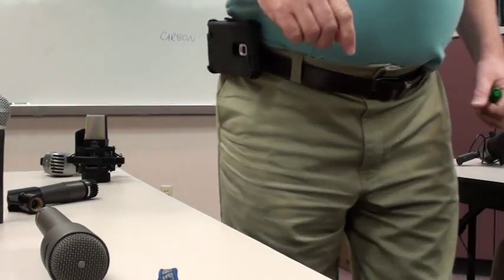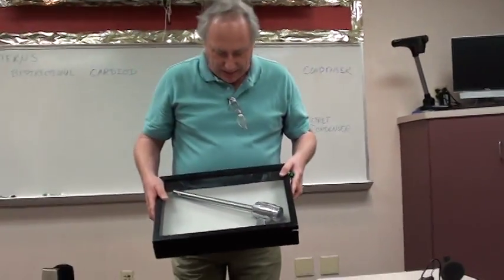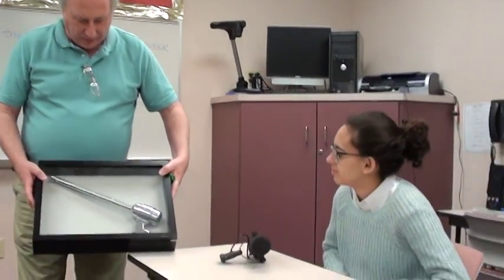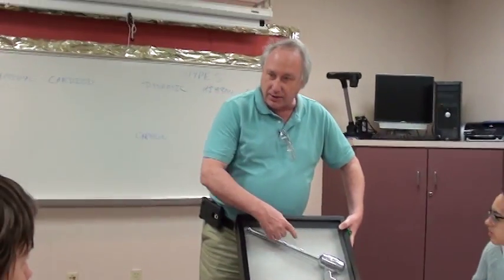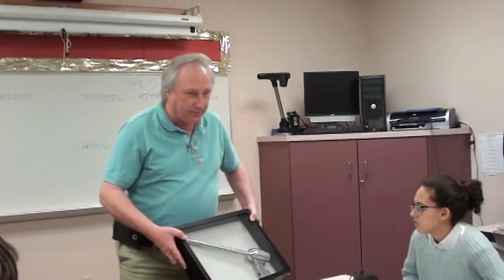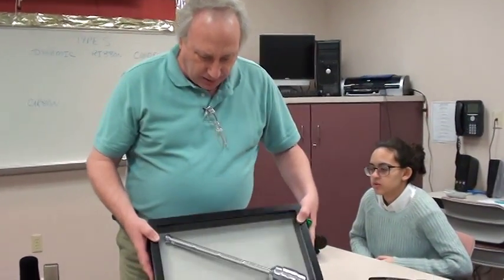By contrast, this microphone is very directional. You can usually tell a directional microphone because it will have vents along the side of it — you can see the little holes, the little vents on the sides of this one. This is what they call a spot microphone, because literally...